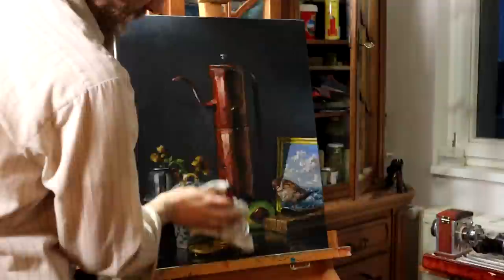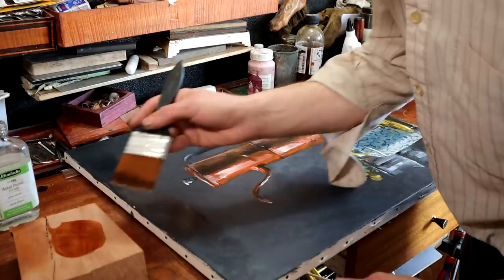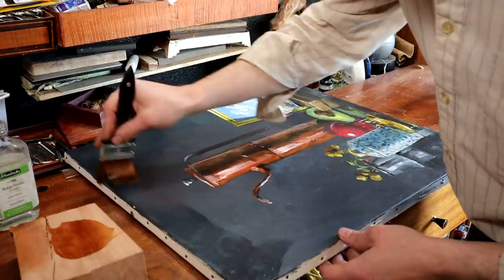All right, we need to put some varnish on this pup. I'm going to use this — acryl varnish. This varnish dries really quickly. I need to be pretty, pretty assertive.